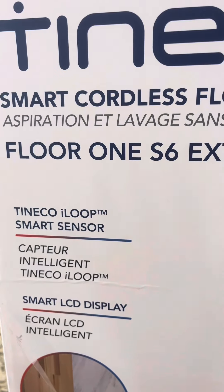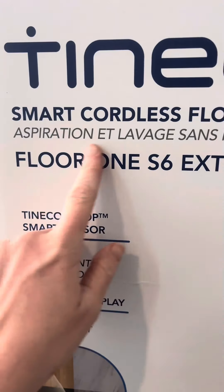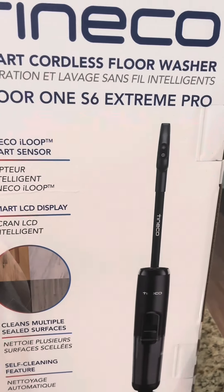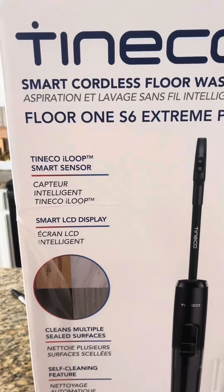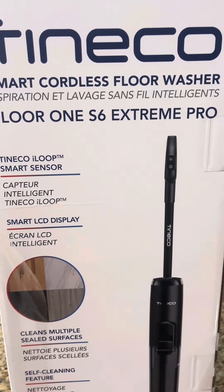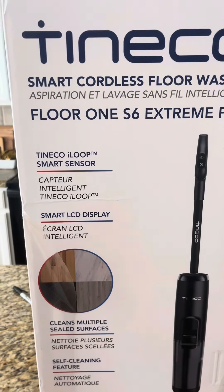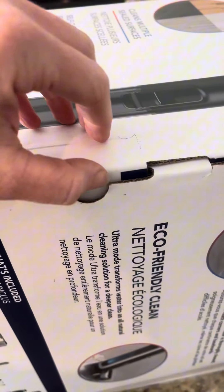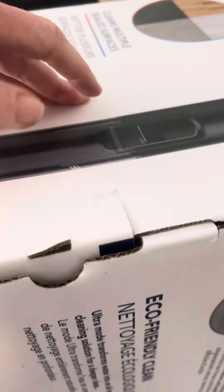I want to tell you guys that the biggest benefit right here is the cordless part, because I do have a Dyson that really helps get everything up, but I just want something to take out and be able to just clean after dinner and not have to worry about a cord. So I'm excited about this — we'll see how it goes.